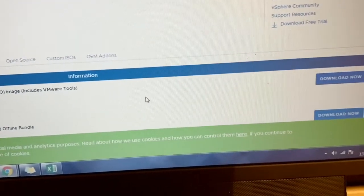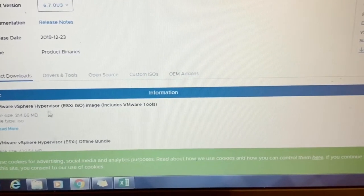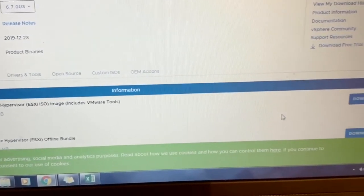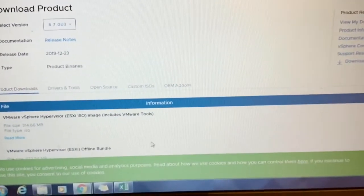This is the one we need to download: VMware vSphere Hypervisor ESXi ISO image. I have already downloaded this software to a particular location.